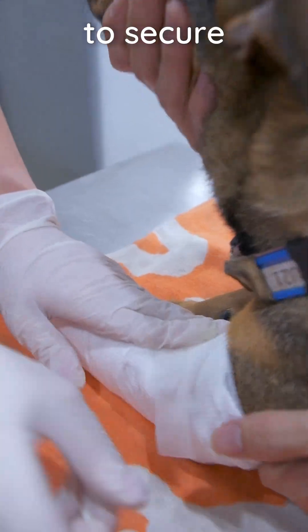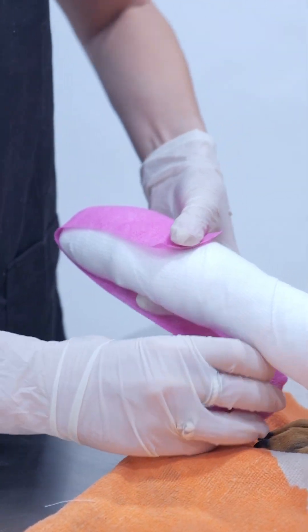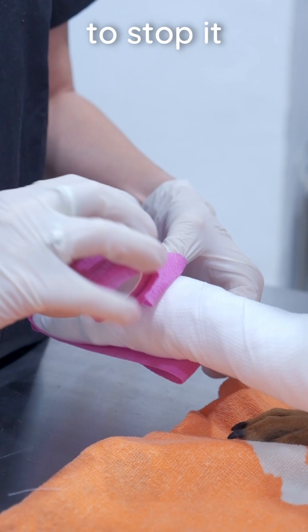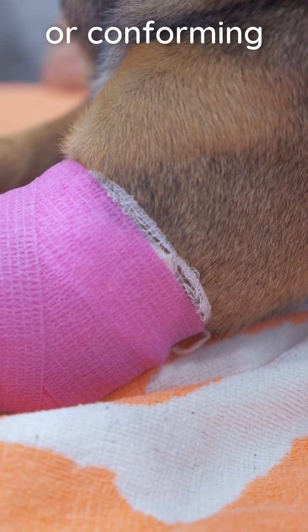Cut the bandage and use tape to secure it in place. Then repeat again with the elasticated bandage. Stretch out the bandage first, then relax it and apply to stop it from becoming too tight. The elasticated bandage should not overrun the padded or conforming bandage.